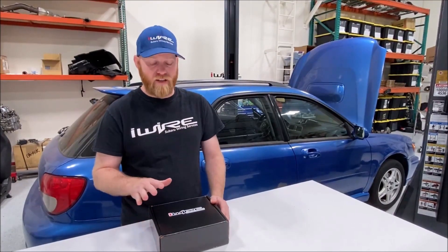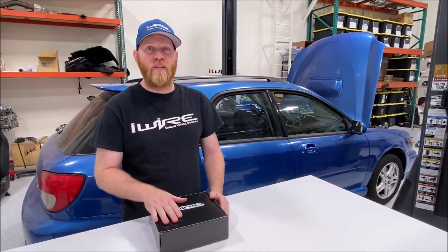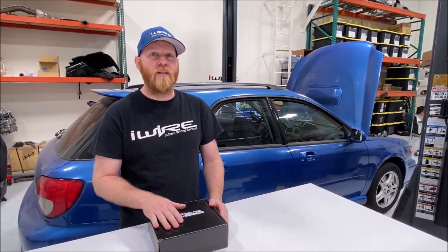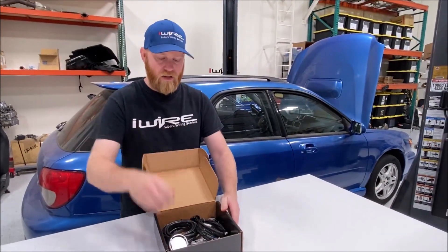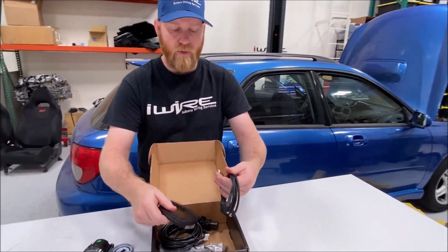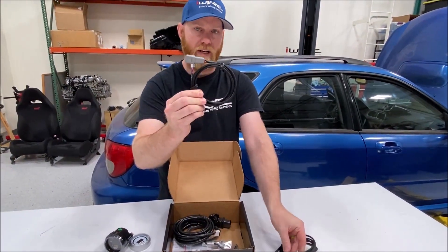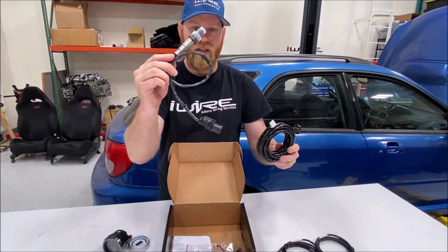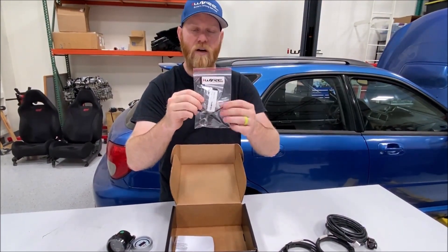I'm Brian from iWire and we have an updated kit for you. We already make a wideband plug-and-play kit without a gauge, but you guys have been asking for it, so here's the AEM wideband plug-and-play kit with gauge. Inside the box you have your AEM gauge with two different bezel types, the plug-and-play kit for inside the engine bay, the wiring from the gauge to the sensor, the sensor itself, and accessory add-on parts to help with the install.